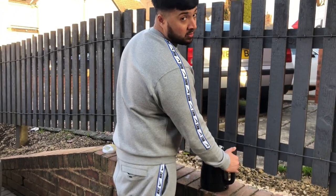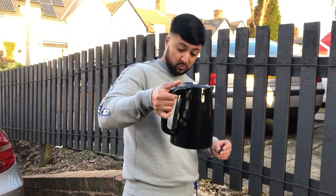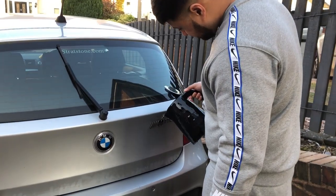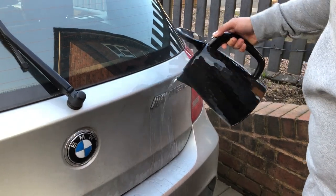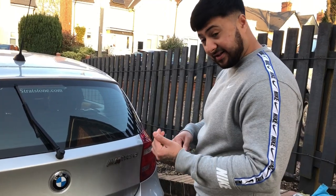I might pour some hot water on — not boiling because it will ruin your paint job. I don't know who's broken the kettle but it wasn't me. Right, let's have a go. Hopefully that will loosen everything. I'm gonna start with the dental floss.